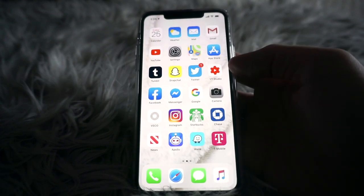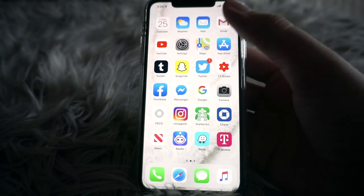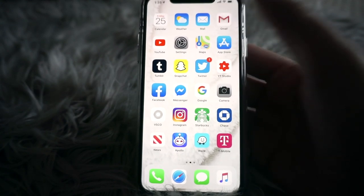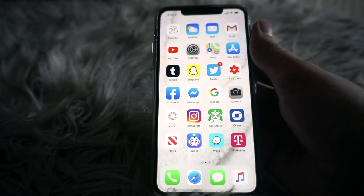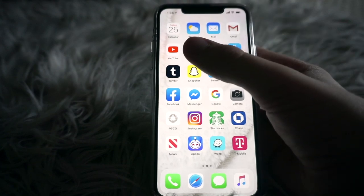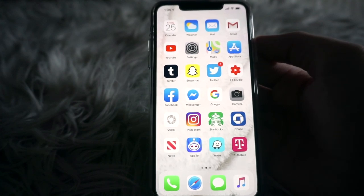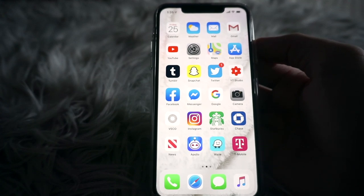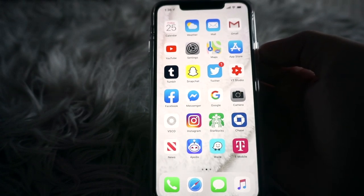My first page has all the apps I use almost every single day. In the top row I have Calendar, Weather, Mail, and Gmail — the stock Apple Mail app is for my personal email and Gmail is for my school email. Then I have YouTube, Settings, and Maps. Apple Maps I used to like until I tried Google Maps and Waze, so now I never use it.